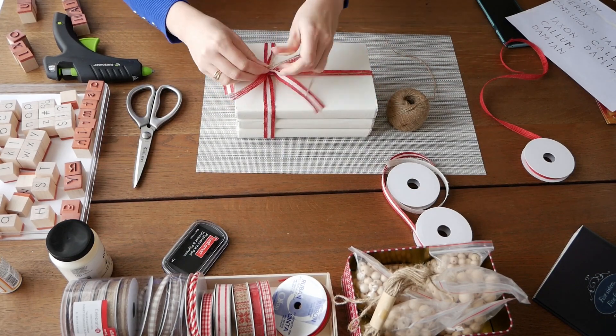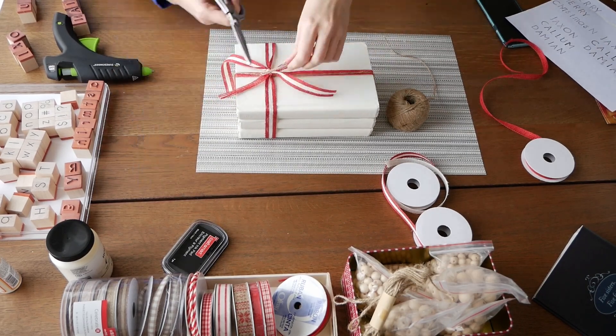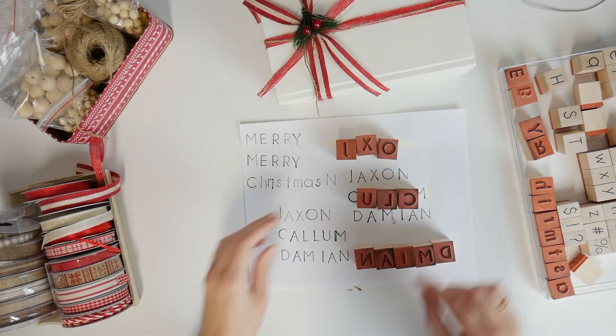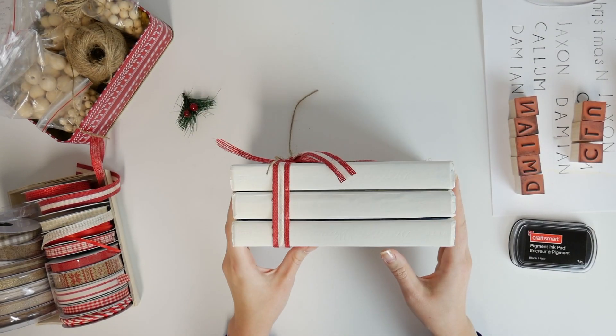I am making a Christmas present for my friend with the names of her children. To understand what size of stamps to use and how to choose the distance between the letters, I put the names on a sheet of paper first. It also helped me not to make a mistake.